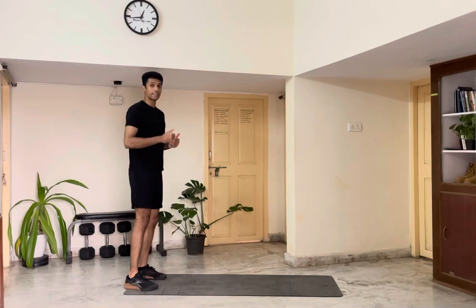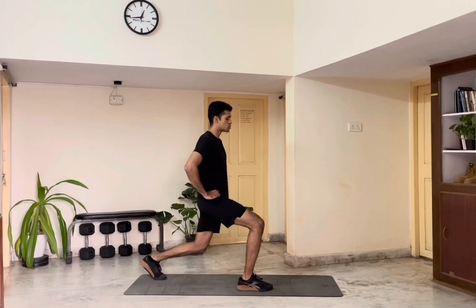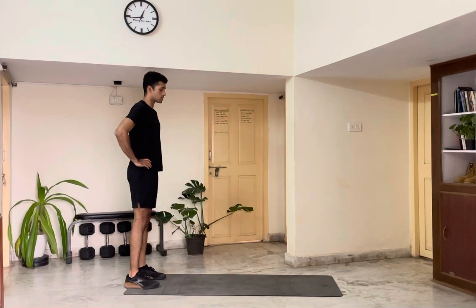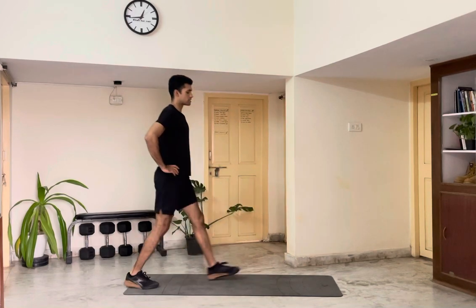If you find that difficult and if you want to scale it down, you're gonna scale the range of motion. So you take a big step forward, bend your knees just a little bit and push back up real hard. Big step, bend your knees and stand tall.